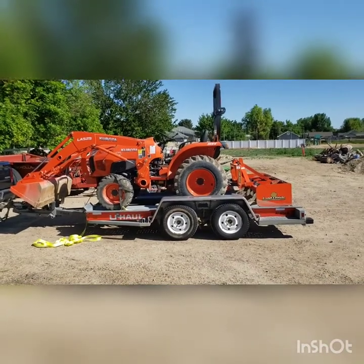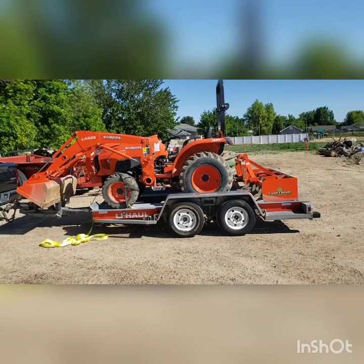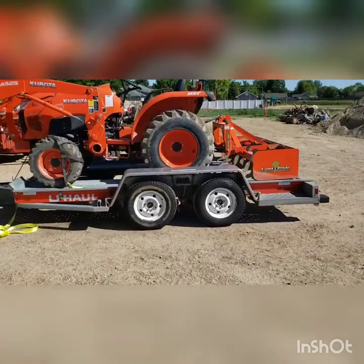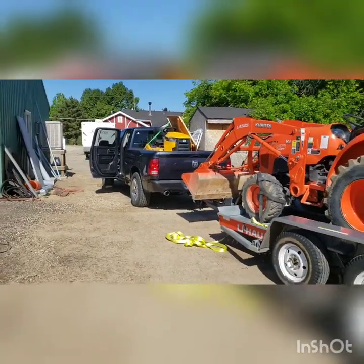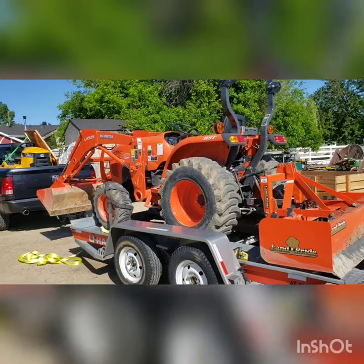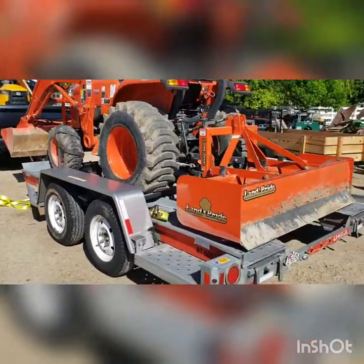I'll go ahead and spin around and let you see that. I've got the tractor — it's the Kubota L3901 — loaded up on this U-Haul automobile hauler. I've got the Ram 1500 with it loaded up. Total weight on the trailer: the tractor totals about 3,000 pounds and the trailer is about 2,200 pounds.